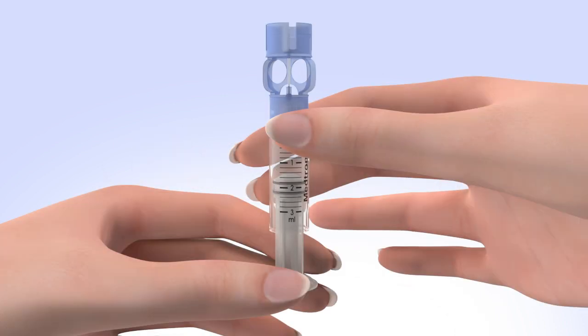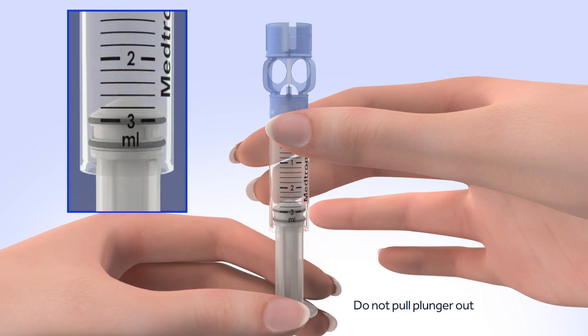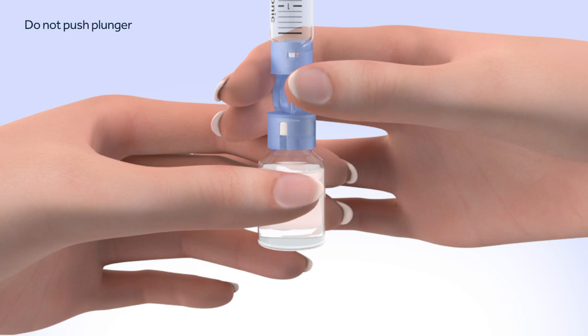Pull the plunger so the top o-ring is positioned at the amount of insulin you plan to put into the reservoir. Be careful not to pull the plunger completely out. Hold the reservoir by the blue transfer guard and connect it to the insulin vial by pressing down. Do not push down on the plunger during this step.